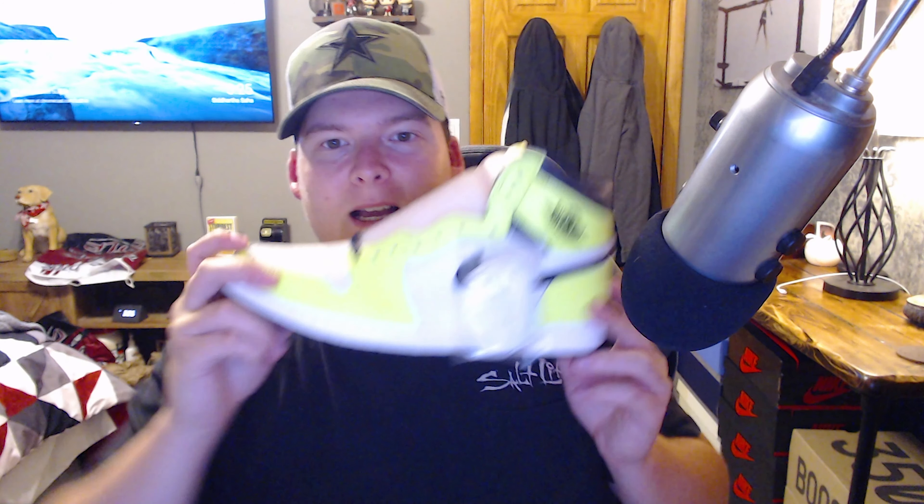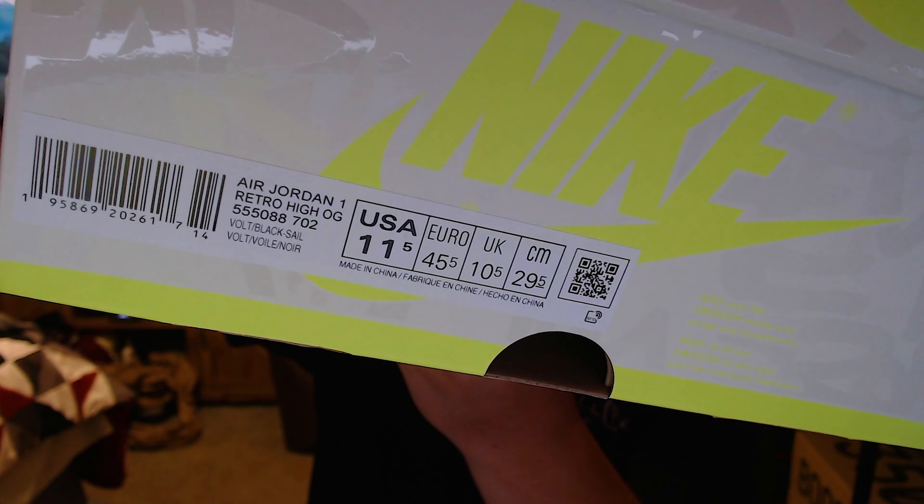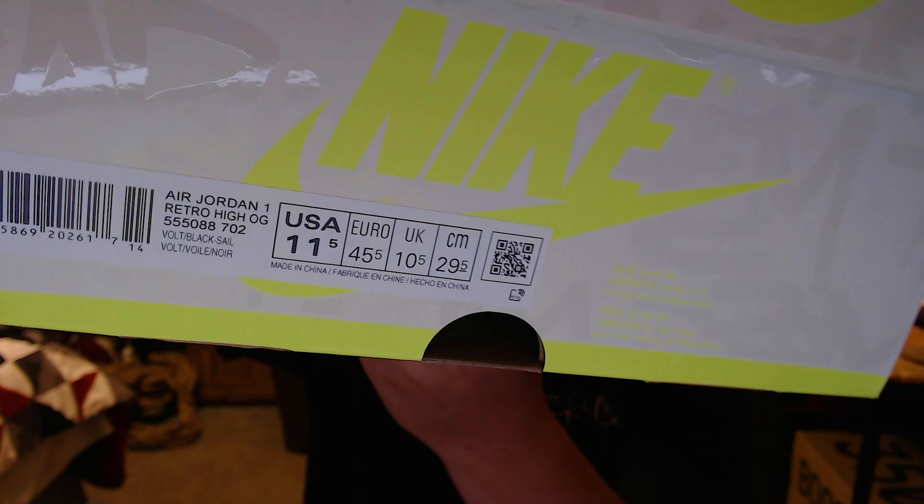Maybe if I put them down here with a black background — nah, it's too overblown in the camera. I'm gonna try to fix it in after effects. But yeah, it's a pretty clean classic color blocking, just a very bright sneaker. Here is the box — we've got the Air Jordan 1 Retro High OG, Volt/Black/Sail and Volt, size eleven and a half, my true-to-size in Air Jordan 1s.